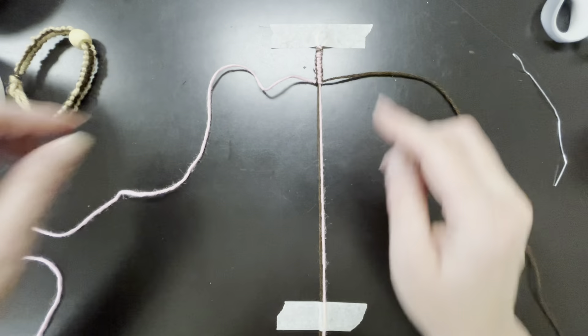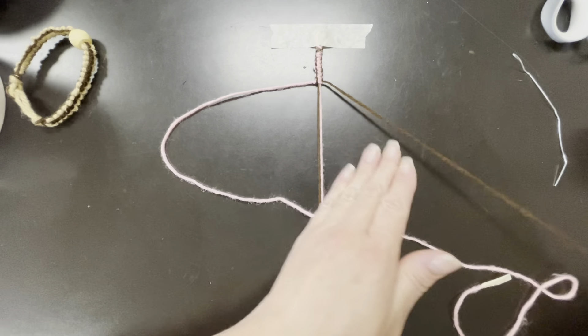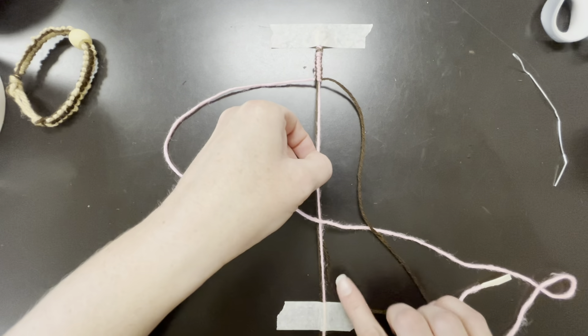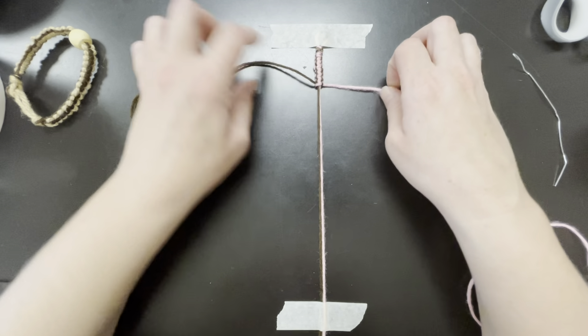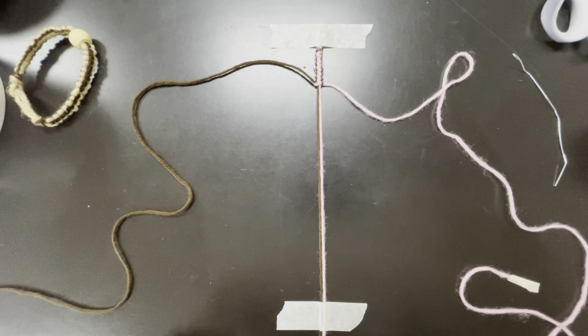Let me go over it one more time: make the loop with the same string, and it goes back and forth, back and forth. Go over, go under, and then through. Then gently pull it up. Let's go to fast motion until we get to the bead part.